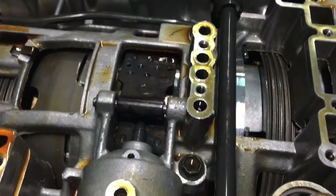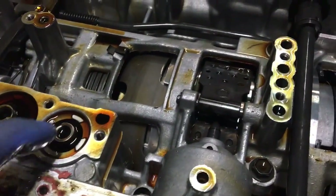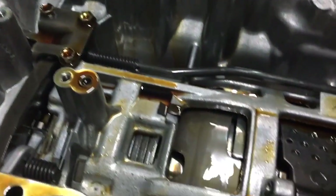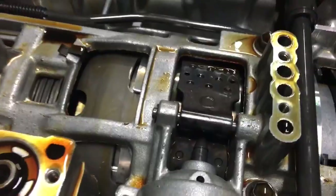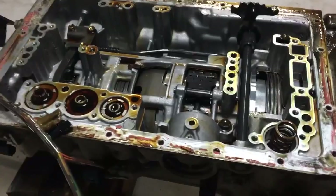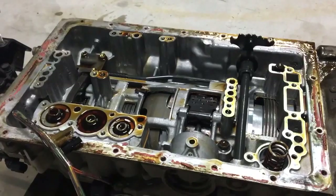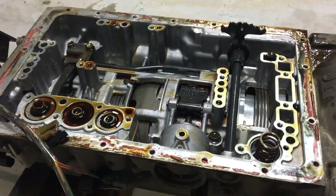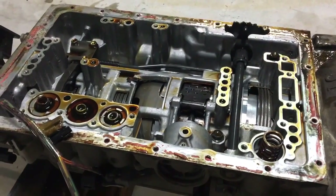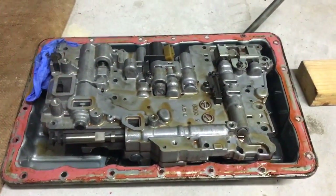Nobody wants to spend money on a converter and a valve body and then have it be a shitbox anyway. So that's basically what she looks like. Now there are various ways of getting a crisper shift — modifying a valve body is doing it the proper way. A couple of people put shims under solenoids and things like that, and it's sort of the shortcut way of doing it. I'm not an expert — I don't know exactly what they're doing to it, but it's going to be modified and hopefully we'll do skids. Thanks for joining us.